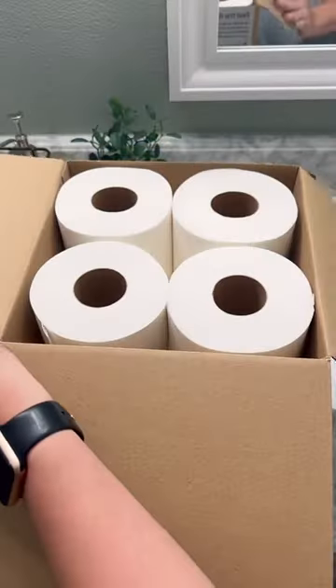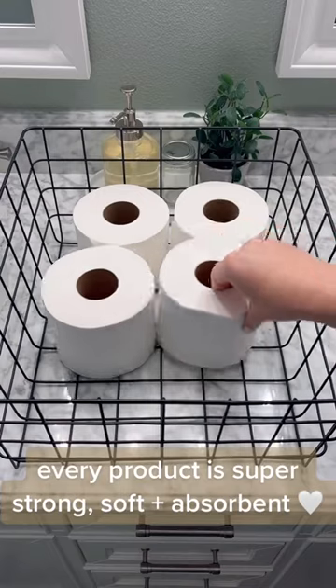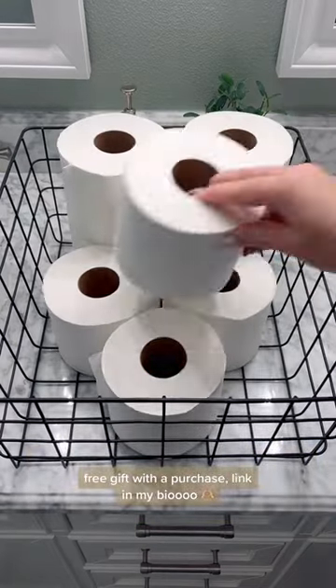Here I come to the box. The next thing I'm going to use is the box. Thank you.